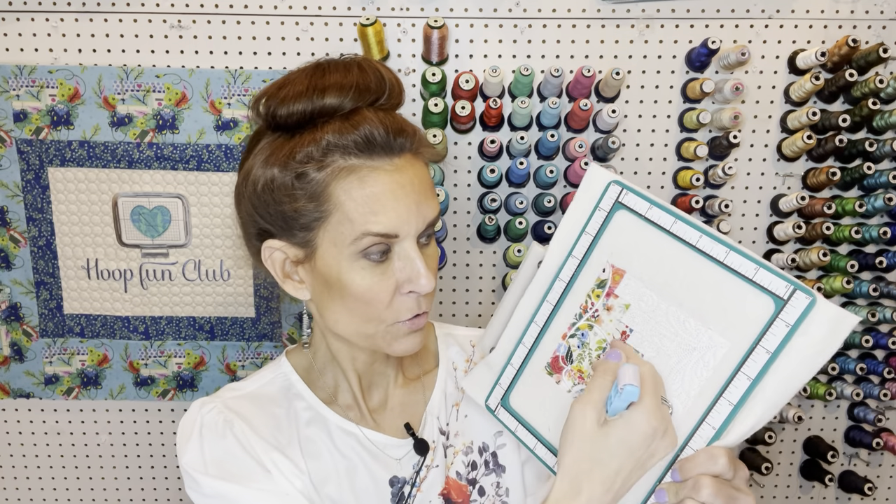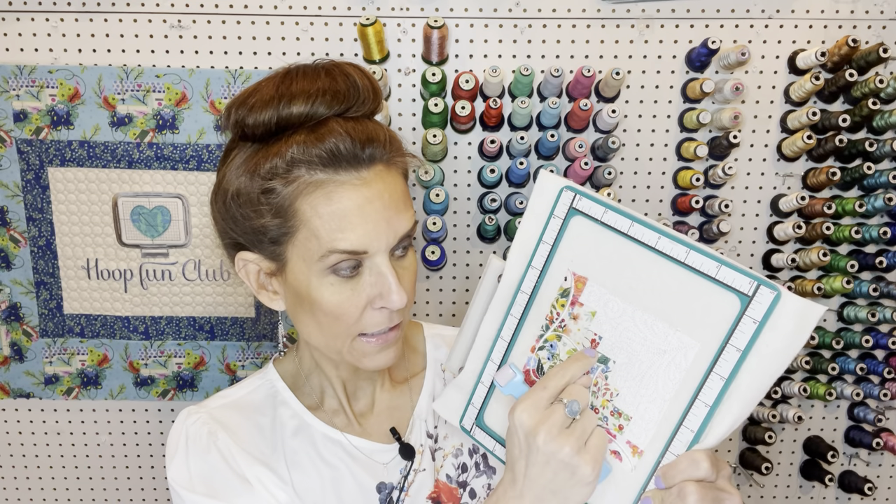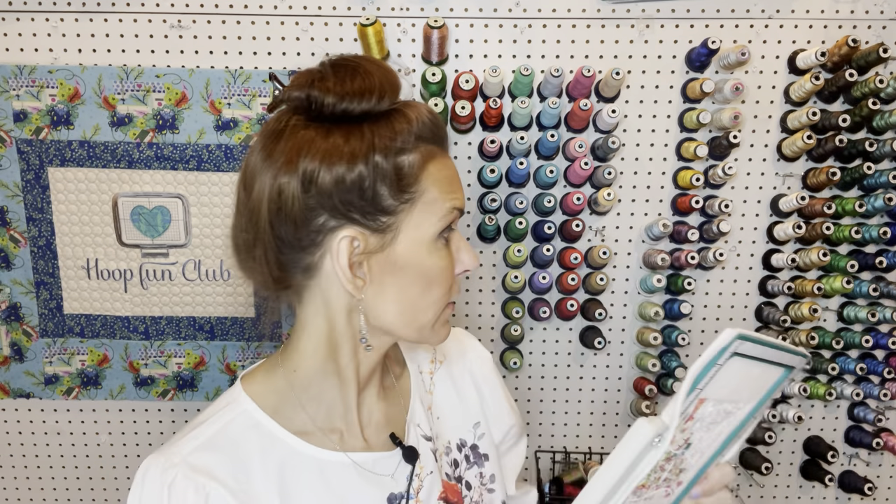I've never actually done a log cabin block in the hoop before — I've only made them the standard way using a sewing machine, not an embroidery machine. The key to this particular log cabin is you stitch the block right on top, fold it, and you don't need to go to your iron after every single one. Years ago when I took my first log cabin class, the teacher brought in empty thread cones — flat ones without the base — so you could use them as a roller, and it worked great.